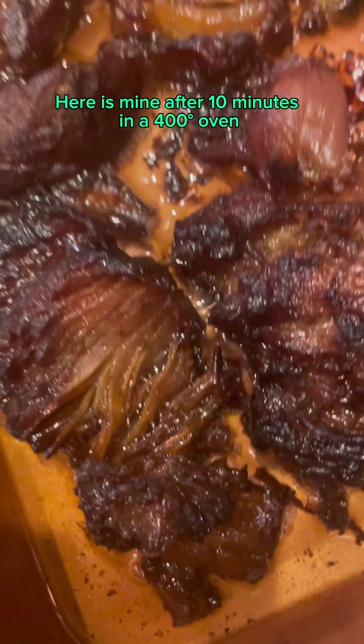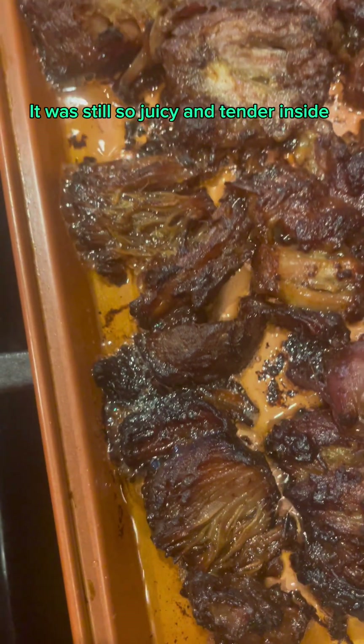Here is mine after 10 minutes in a 400°F oven. It was still so juicy and tender inside.